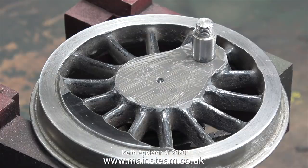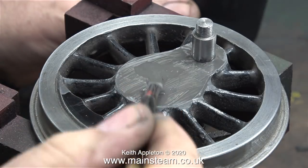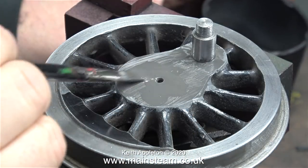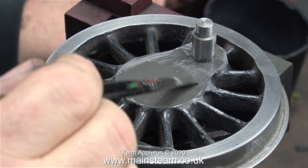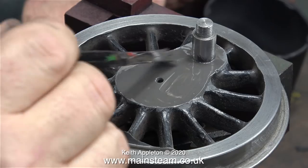This etching primer dries quite quickly, so after a while I gave it another coat. I can still see some slight depressions where the grub screws are, but I'm not worried about this — if you watch the next episode I'll show you what I did.